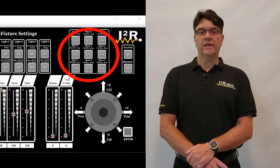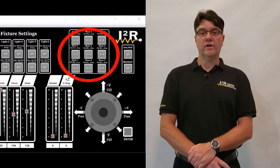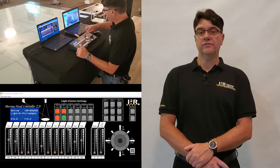A chase is a sequence of saved steps in one of the nine available buttons. A step can be added to one of the nine chases in real time by just pushing down on the corresponding button for three seconds.